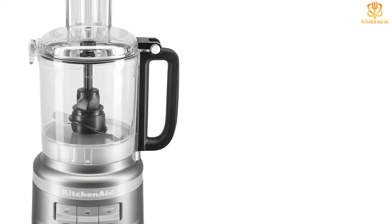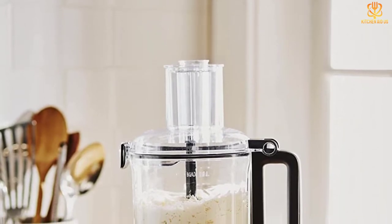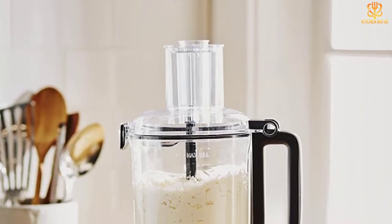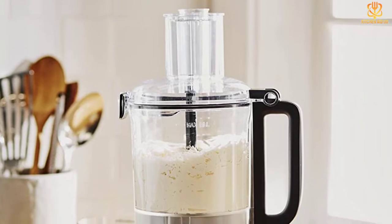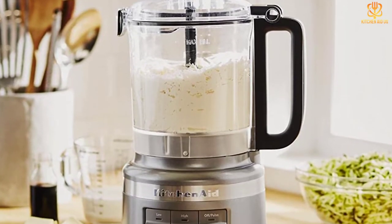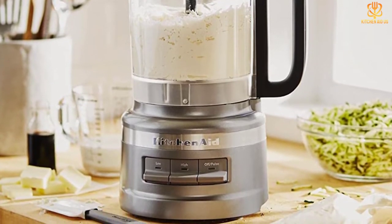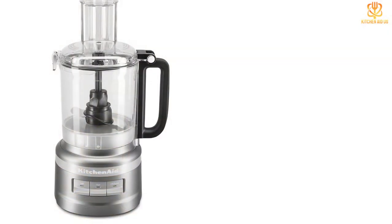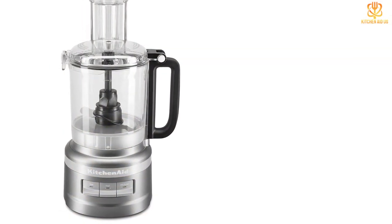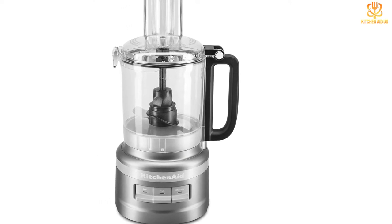The multiple bowls make it easy to slice and dice different ingredients all at once, as well as grate or shred — a must for cheese lovers. The continuous feed chute is specially designed to accommodate large pieces of food so you can chop or slice without pre-cutting. This food processor has three speed options: high, low, and pulse, with easy press paddles illuminated by LED lights for greater control over your food processing tasks.